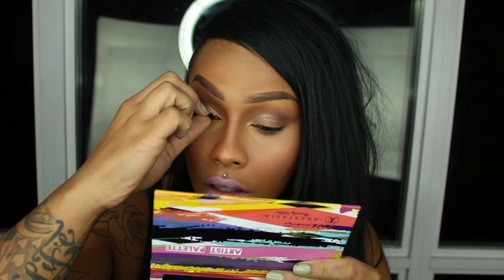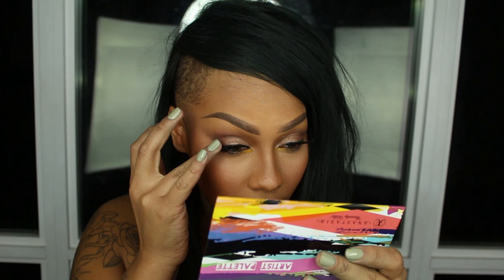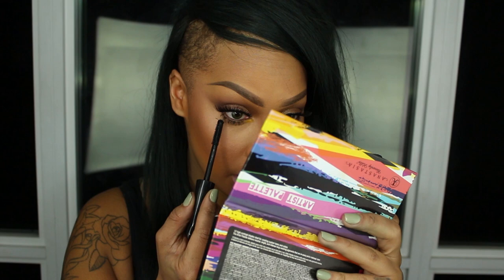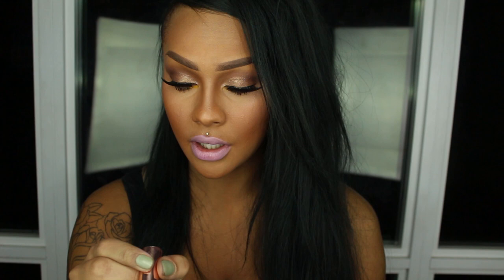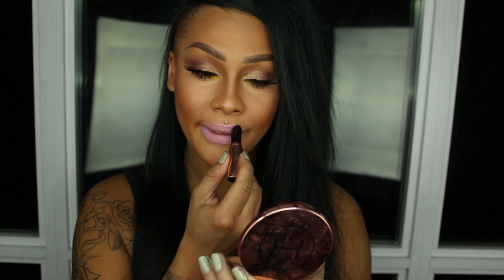Now I'm just going to apply some lashes. These are number 217 and number 118 from Red Cherry. Just giving them a little pinch together so that I know they're on there for real. Now I'm just going to add some mascara — lots of it. I'll put a little bit on the top ones as well just so it blends. I'm going to do just a touch of the Aries Party right in the middle. And that's it.